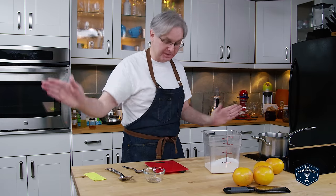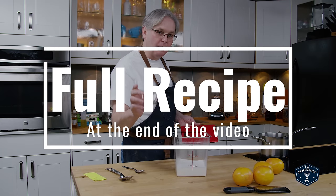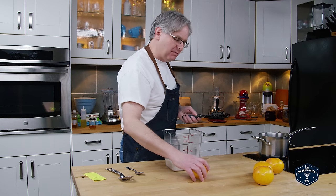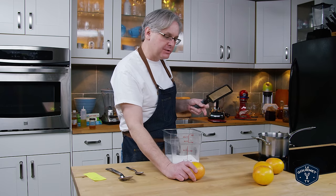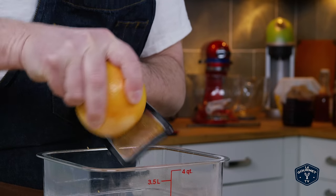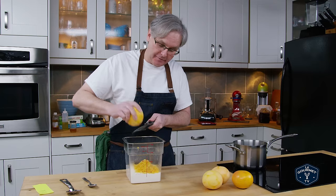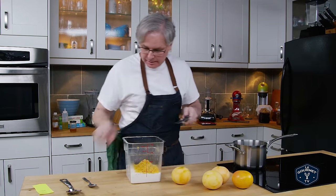I'm going to cut it in half in case I completely screw this up. In here we've got 680 grams of white sugar and 21 grams of citric acid. To that I'm going to zest in some grapefruit — I wasn't sure if I'd do three or four, but looking at the zest from three grapefruits I've got more than enough, so I'm not going to use the fourth one.